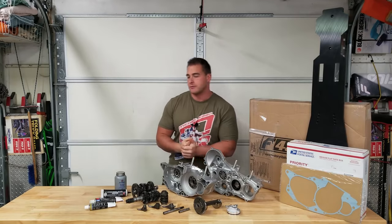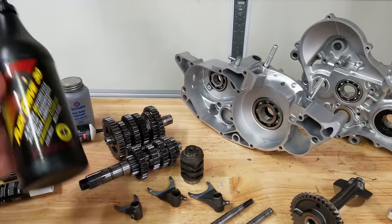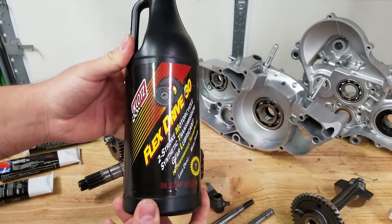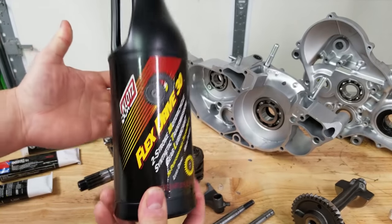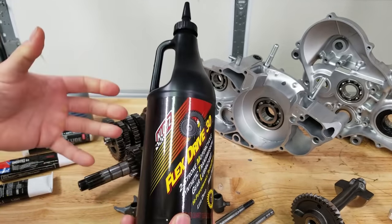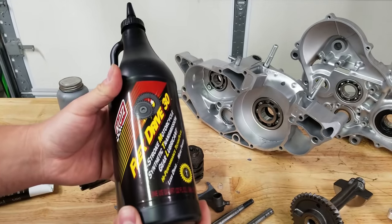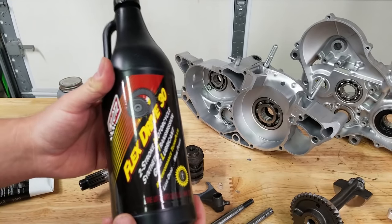Let's get right into it. We're gonna start assembling this bottom end. First, let's go over all the fluids and lubricants we're going to be using. We added one thing — this is our Flex Drive 30, which is what we're going to be running in the transmission. It's good to have on hand to lubricate things with the appropriate transmission oil so nothing goes in dry.